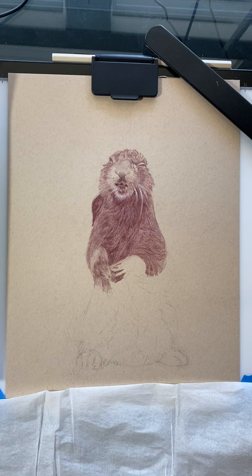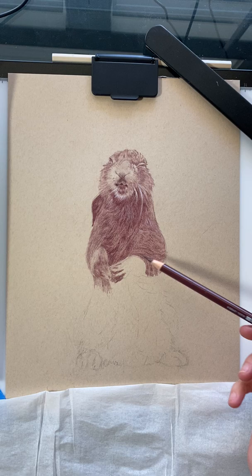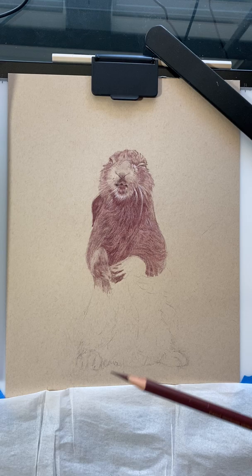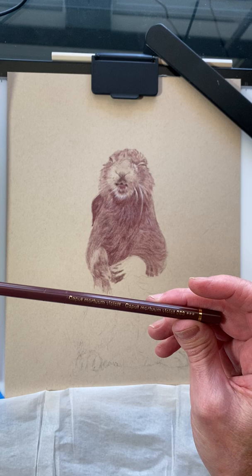Hello everybody, welcome to Part 2 of the wet hair color pencil drawing. I went ahead and did a few more layers on the inside of this middle portion. This is the drawing where I'm using very limited pencils and resources. So far I have used this Caput Mortem Violet number 263 Faber-Castell Polychromos pencil.